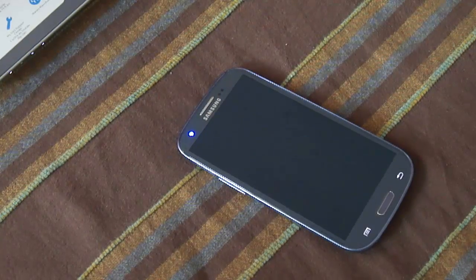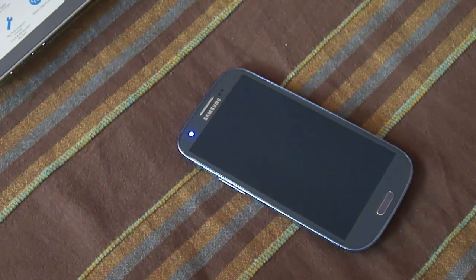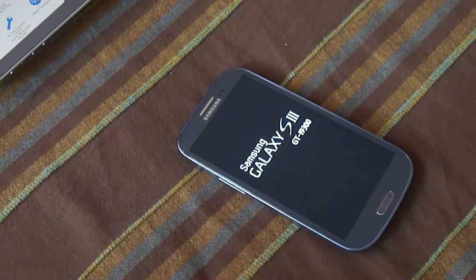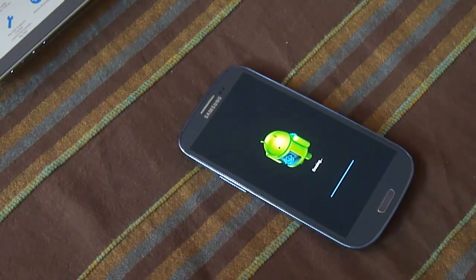That's it guys. In the next video I'm going to show you something more interesting — I've covered another firmware with another phone. Stay tuned, keep watching. Thanks, I'll see you next time. Bye.